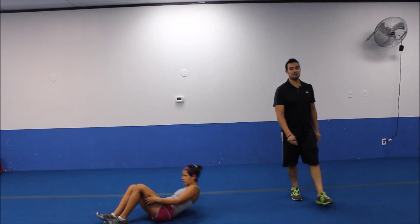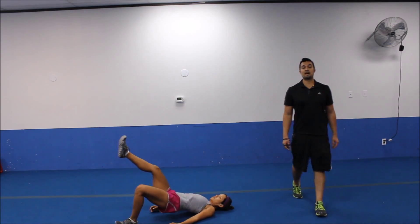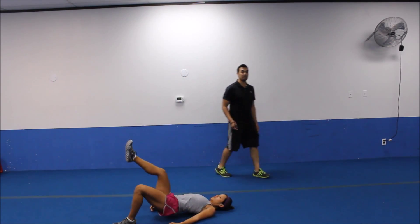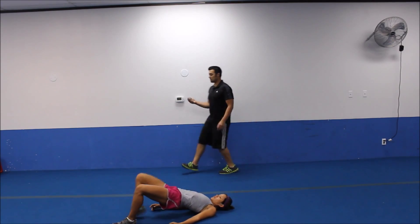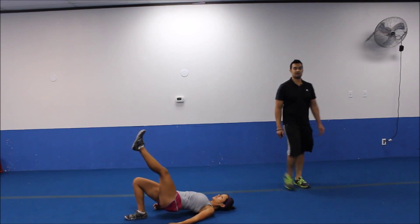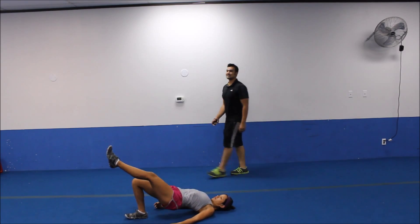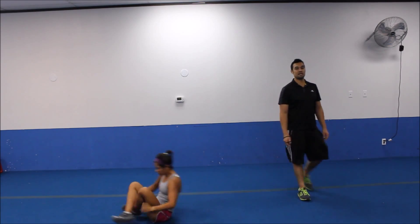Single leg hip bridges with the pulse at the top. Here we go. Squeezing it at the top. Keeping the tension on that butt and the hamstrings. Little bit higher. Almost done. Three, two. Switching legs. Here we go. Heel into the ground. Get them up there. All the way up. Keeping the tension on. Let's go for five more seconds. We're going to finish off with our plie squat jumps. Three, two. Let's pop it on up. Plie squat jumps. This will complete round number two. And we have one more to complete the workout.